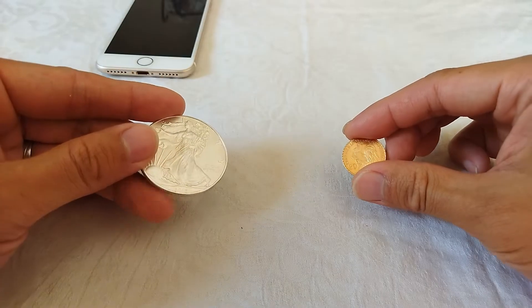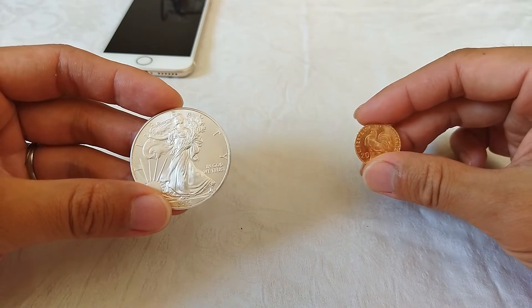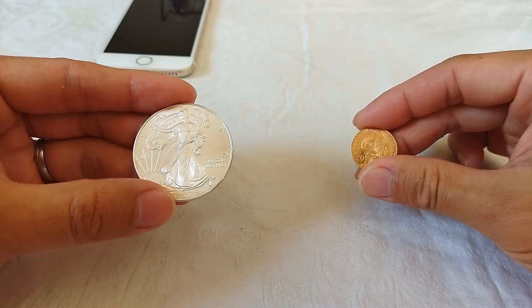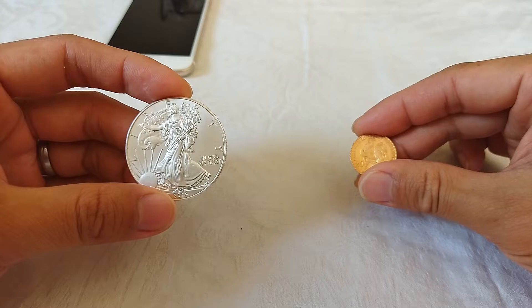The sound of the coin can help us in this case, because when weight and diameter are the same, coins made from different materials will have different sounds in general.